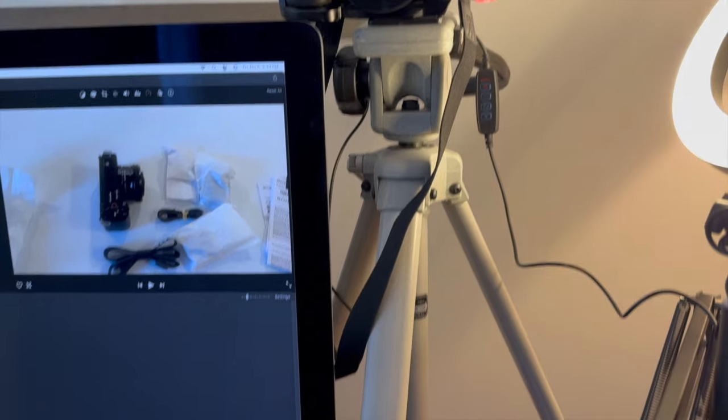I actually picked this package up over the holidays and it comes with a 16-50mm lens, and I'm very excited to start recording content with this device.